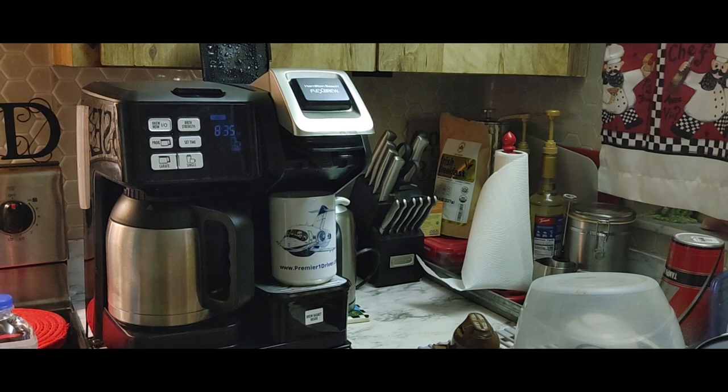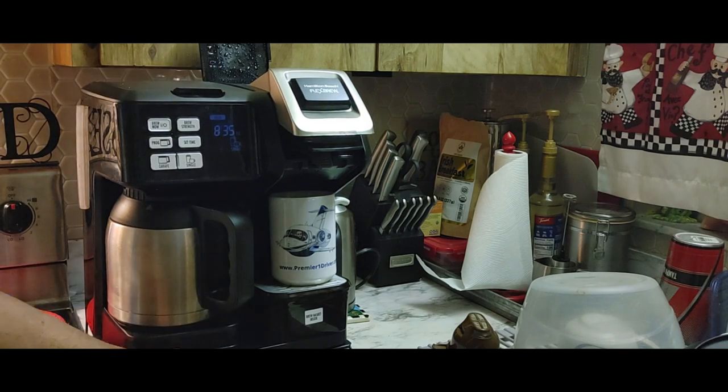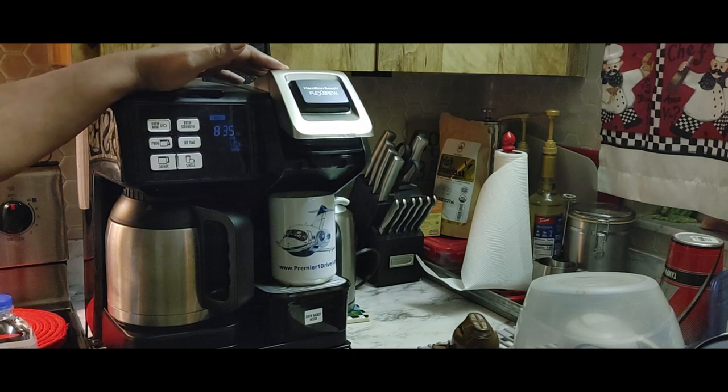Let me sort of give you guys an insight into what I got for Christmas last year. It is not a Keurig — it's actually a Hamilton Beach Flex Brew.